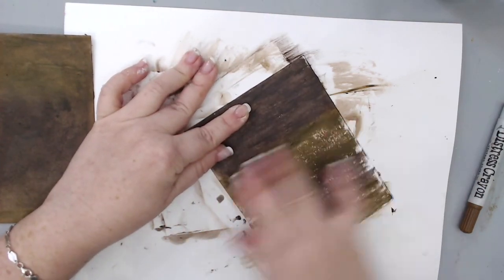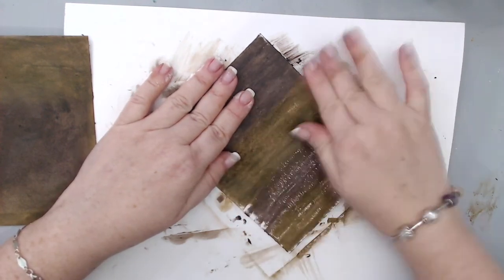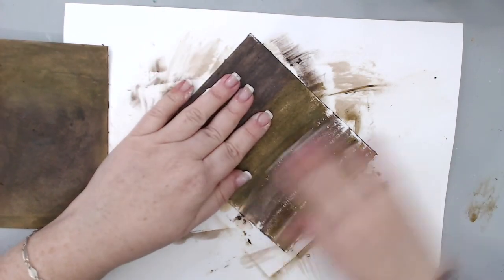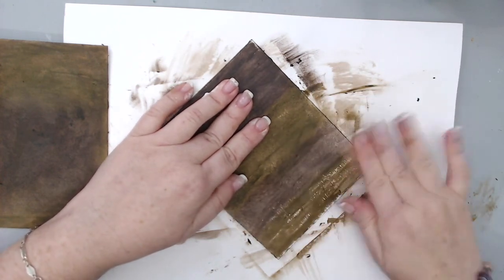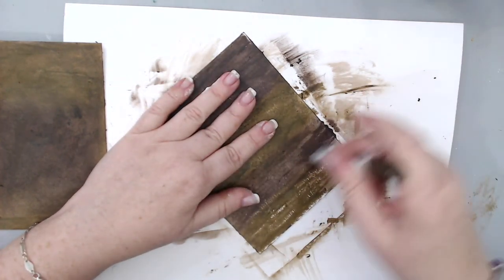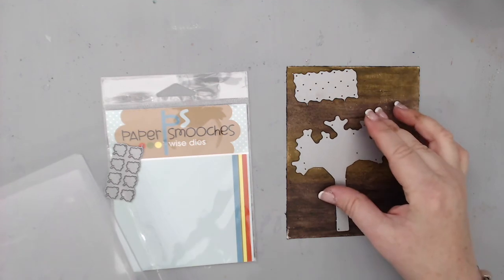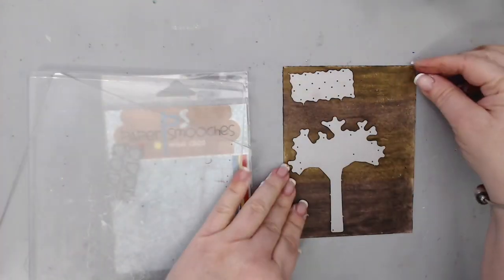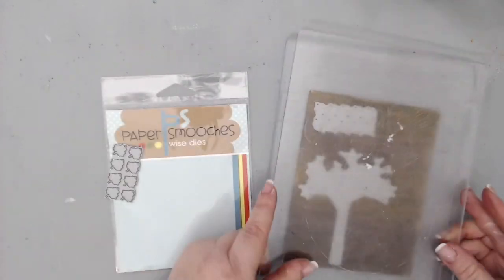This background was created almost like a gradient in terms of colors, and I thought it was perfect to die-cut the tree with it. I took a die-cut from Paper Smooches — this is the Fall Tree — and ran it through my Vagabond machine. I cut one tree and two sets of leaves; each set came with eight different leaves, so cutting 16 gave me enough to add to my card.